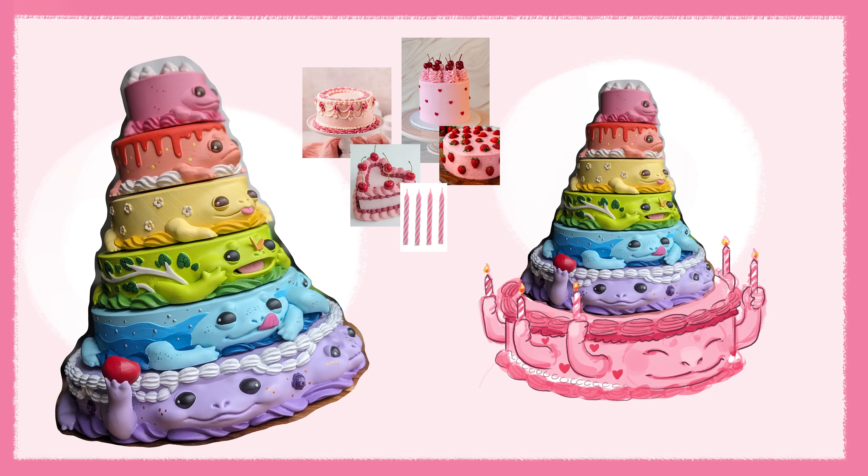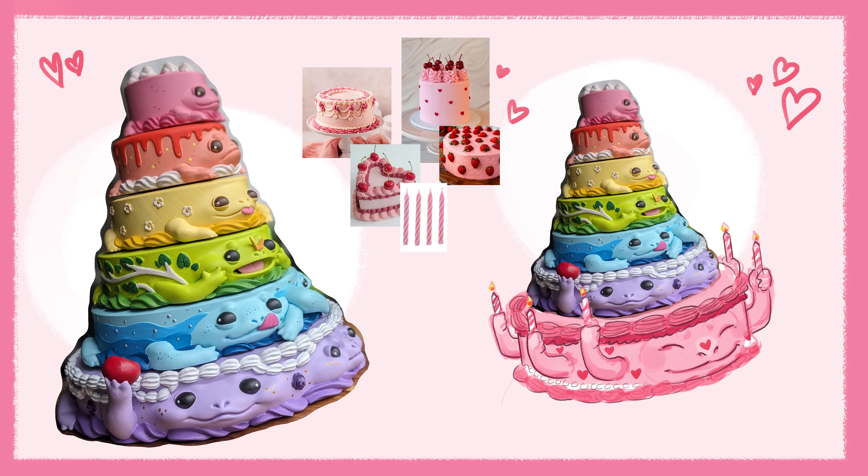My husband mentioned the idea of candles, and at first I wasn't sure. But as I thought about it more, I realized that if I did candles, I could give it like six arms holding candles — almost like a candelabra look. And that idea enchanted me. Which takes us to step number two: we've got to sculpt this guy.